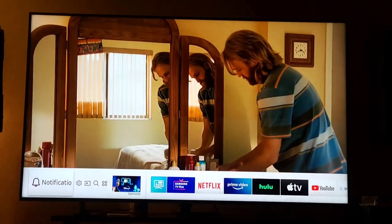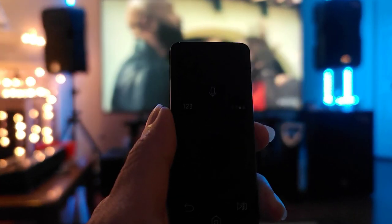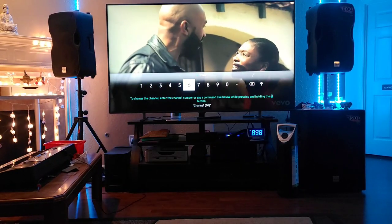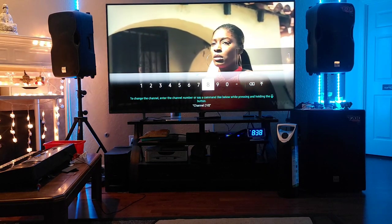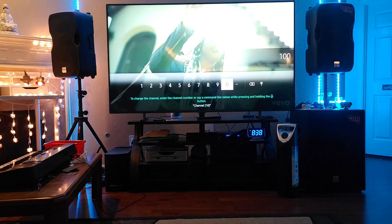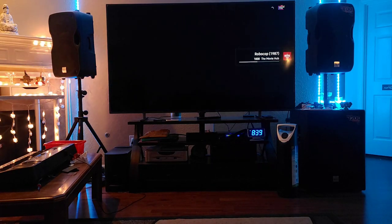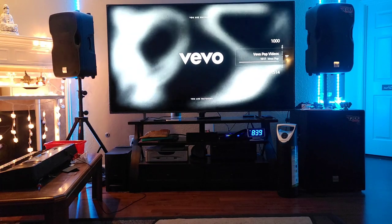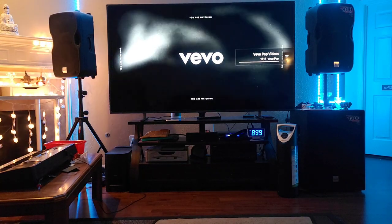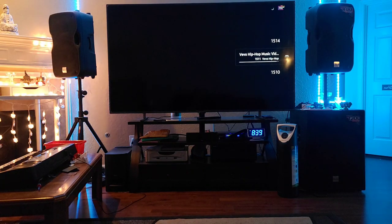If you remember the channel number, you just press the number buttons and enter the channel number you want. For this TV, I found out the lowest channel number is 1000 and the maximum is 1517. I don't know exactly how many channels total, but it's a lot — I think over 100 channels.